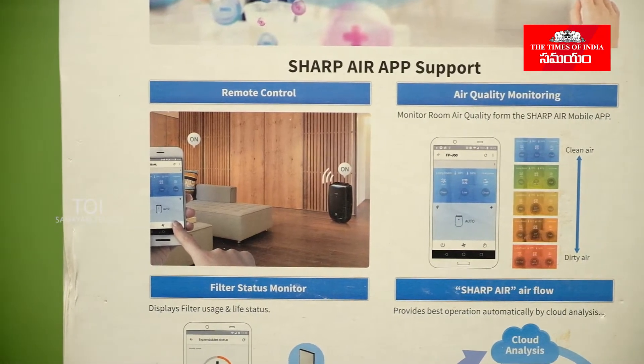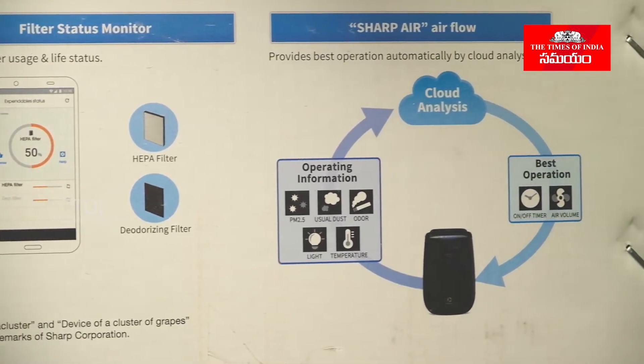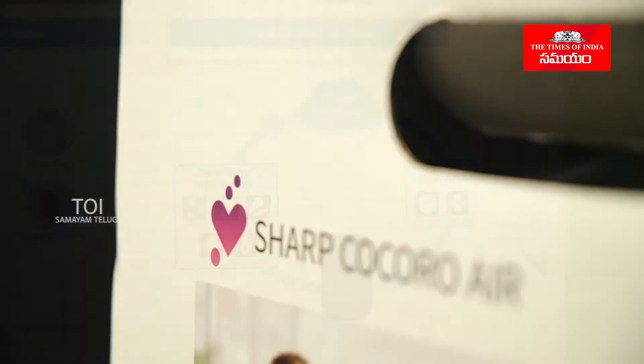This is a smart air purifier. We will control it via Wi-Fi. The main screen uses a separate app provided by the company to control this air purifier.